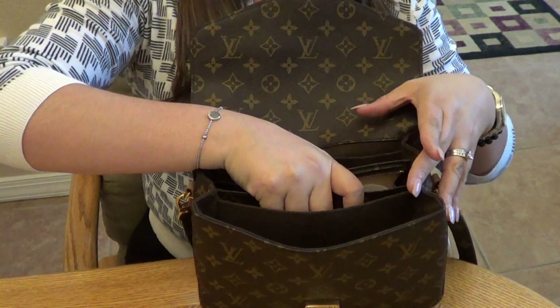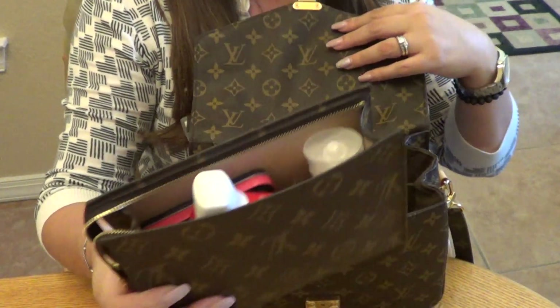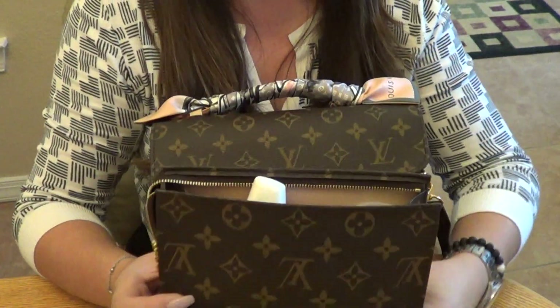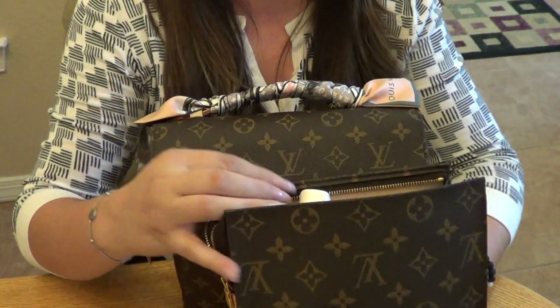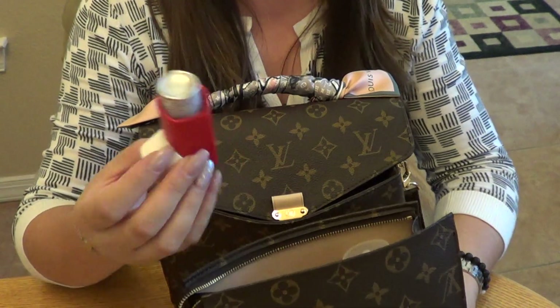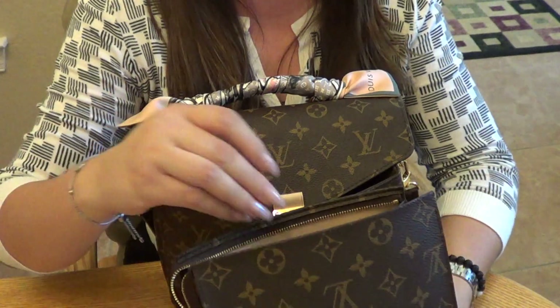Moving to the next pocket — the largest compartment — I have my Toiletry 19 in here. It actually fits very well in that middle compartment, and it holds quite a few things, so I'll go through them quickly.